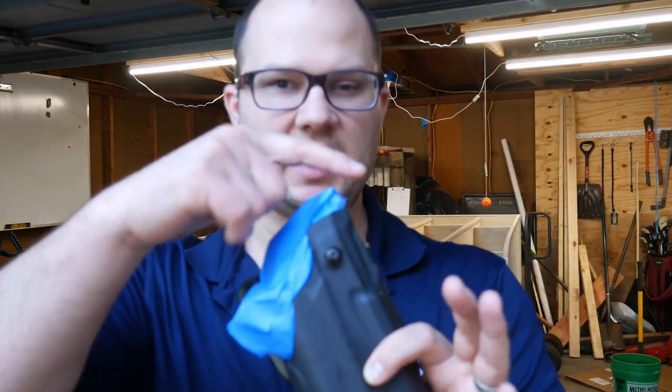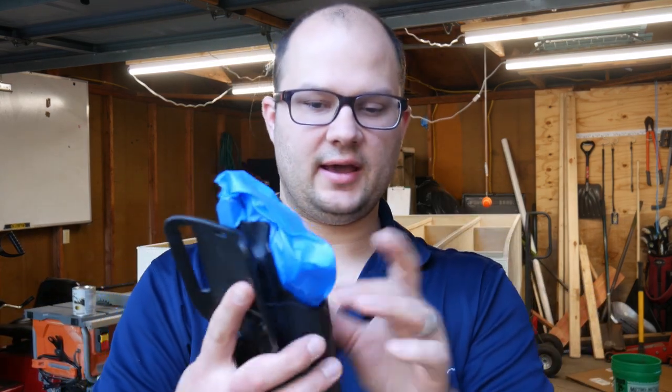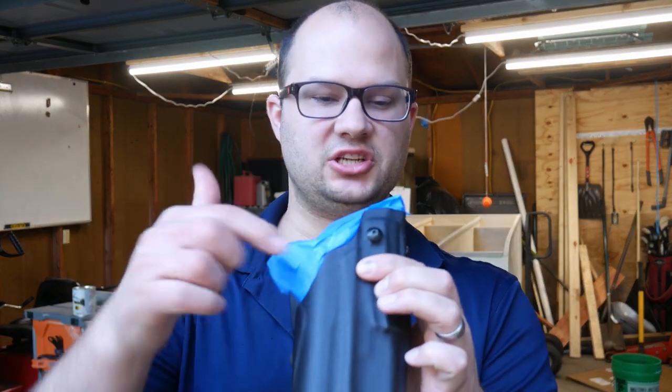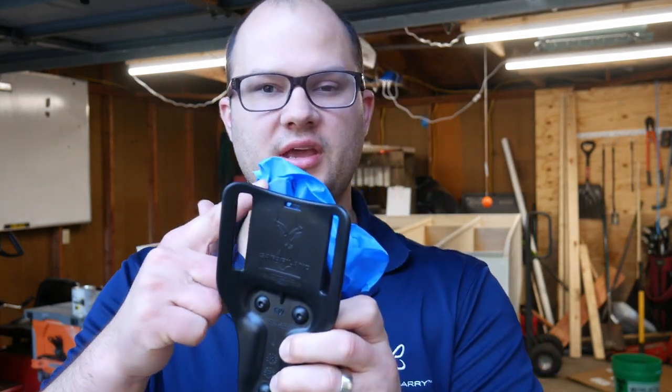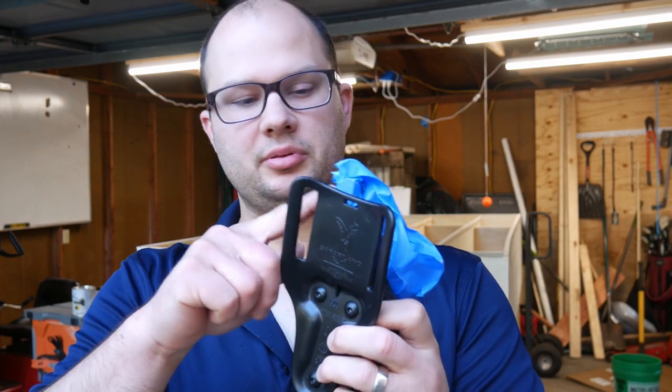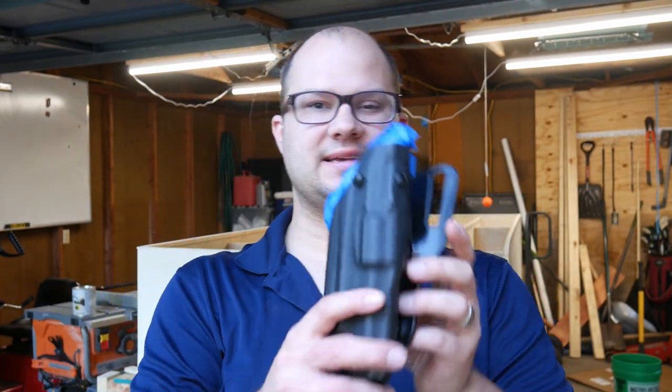Just wanted to show you how I decided to tape this. I put the tape sticky side out around here so I can match up to the edge of the holster, and then I just put a piece over the top. I did tape off the nub here completely because I wanted to keep that clear — I want to make sure it's still going to function and I don't want to interfere with the mechanism at all. It's super smooth right now and I love it.